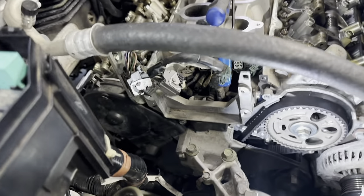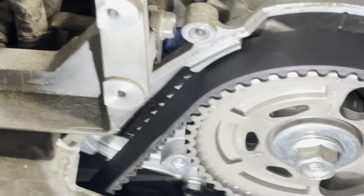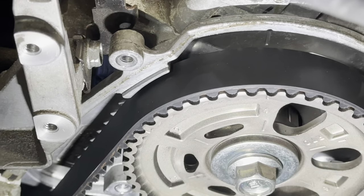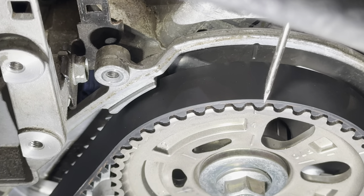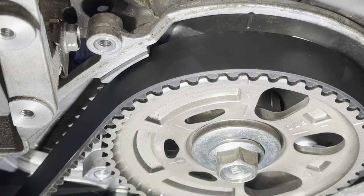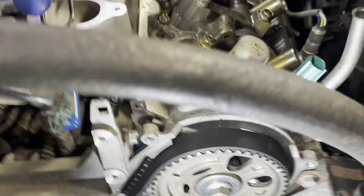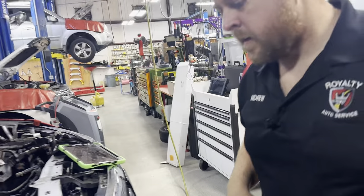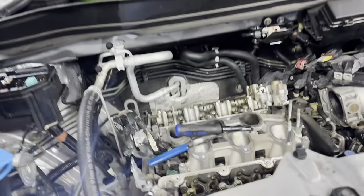All right, if you can get in there you can see the mark line up there. You've got the alignment mark here on the plate and the alignment mark here on the camshaft gear. So we're lined up there. I like to start with the intake valve — just personal preference.